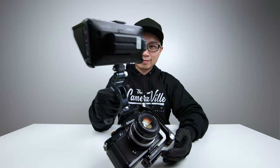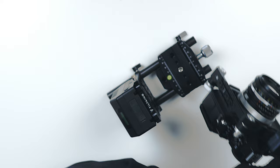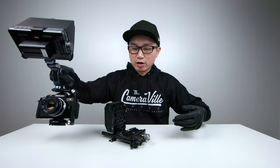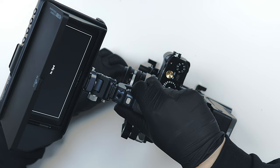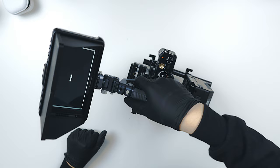Let me show you guys something — here is a little Frankenstein rig that I put together with a bunch of random parts I found online. Tighten this up and there we go. This could be a professional rig if you want it to be. Now let me remove the monitor.